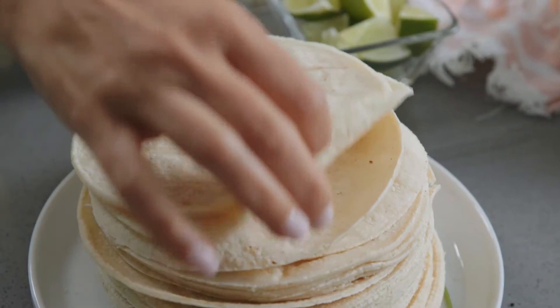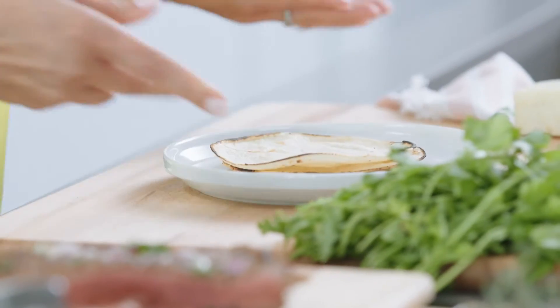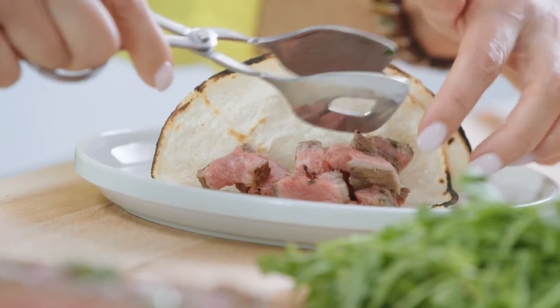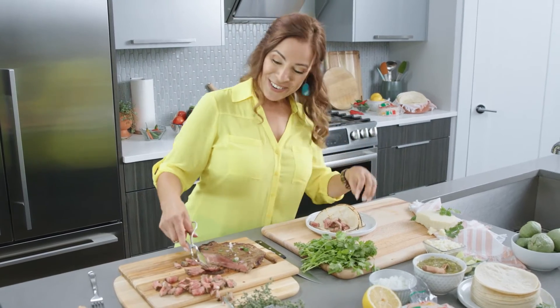I'm gonna be using corn tortillas by Olay. I love to char them on an open flame. This company's a family owned business, minority owned, woman owned, and Kroger was the first to carry this brand. So yay for Latinos!